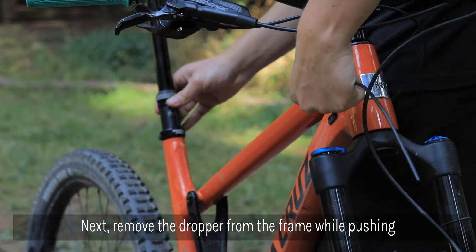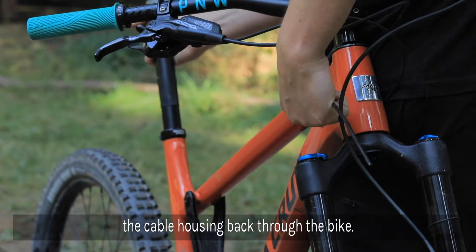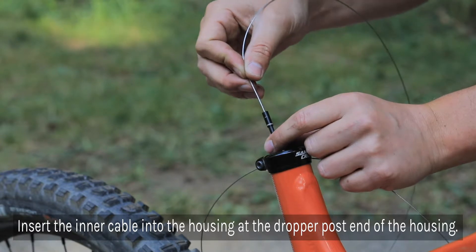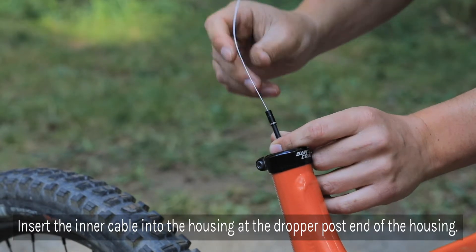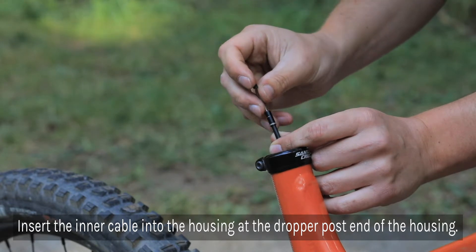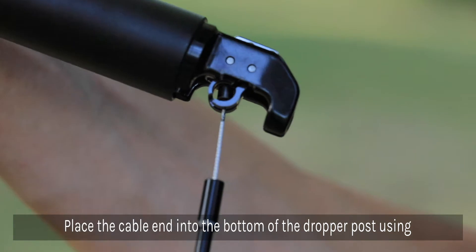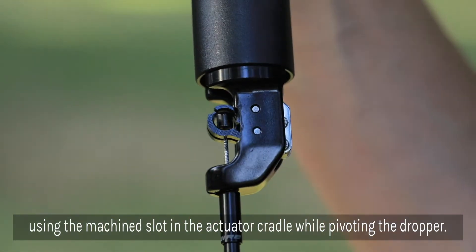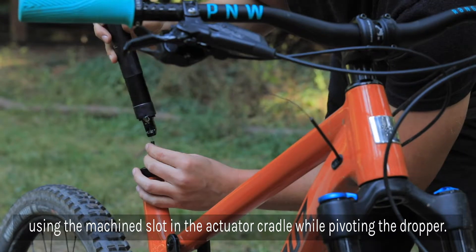Next, you'll be removing the dropper from the frame while pushing the cable housing back through the bike. Insert the inner cable into the housing starting at the dropper post end of the housing. Place the cable end into the bottom of the dropper post. You'll see a slot where you can slide the inner cable through while pivoting so that the cable end sits in the actuator cradle.